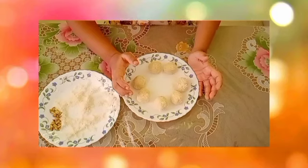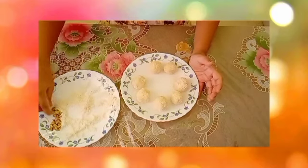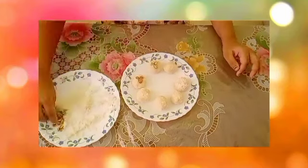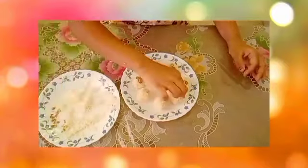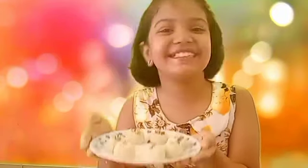Now if you want, you can decorate with pista or almonds. I am decorating with pista. Your delicious ladoo is ready!